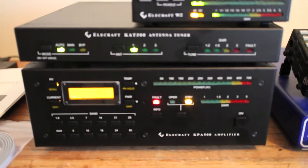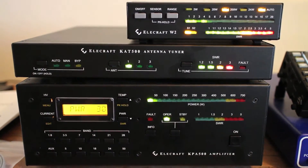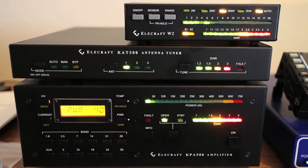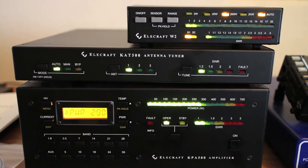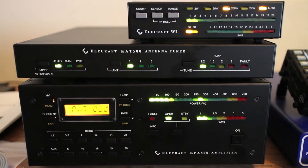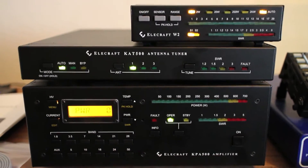Sorry about that. So is this normal? As you can see that time it seemed to work properly. I'm on 17 meters doing the tune. So now I'm going to switch to another frequency and try it again.